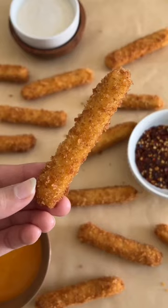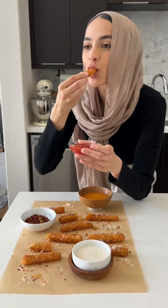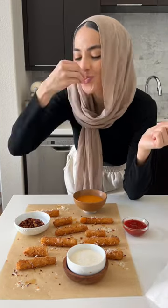Into some hot oil they go and fry until they're beautifully golden, just like this. Serve with your favorite dipping sauce, or add some parmesan and hot honey on top to enjoy.